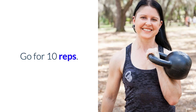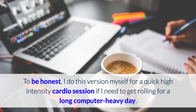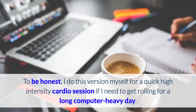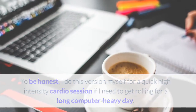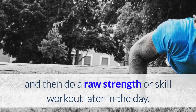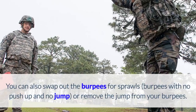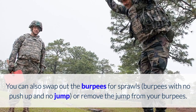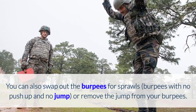Go for 10 reps. To be honest, I do this version myself for a quick, high-intensity cardio session if I need to get rolling for a long, computer-heavy day. I may do the 10-rep version earlier in the day, and then do a raw strength or skill workout later in the day. You can also swap out the burpees for sprawls, which are burpees with no push-up and no jump, or remove the jump from your burpees.